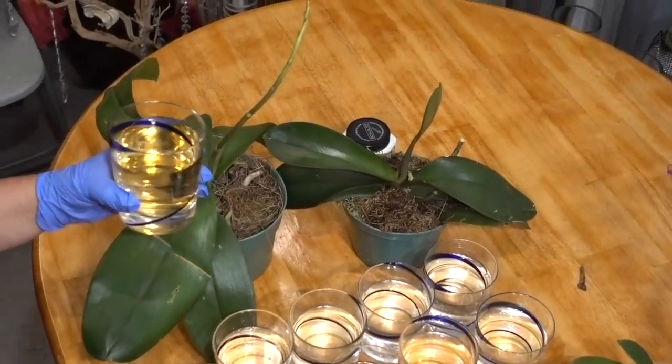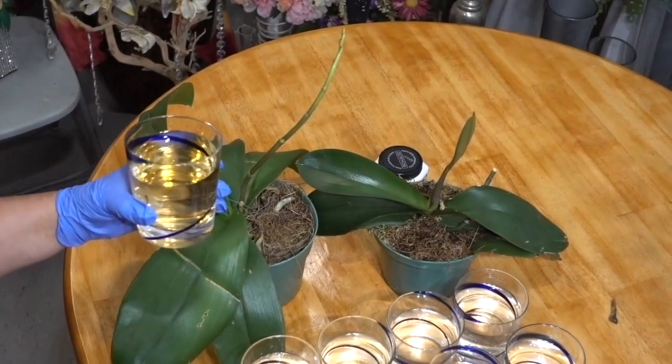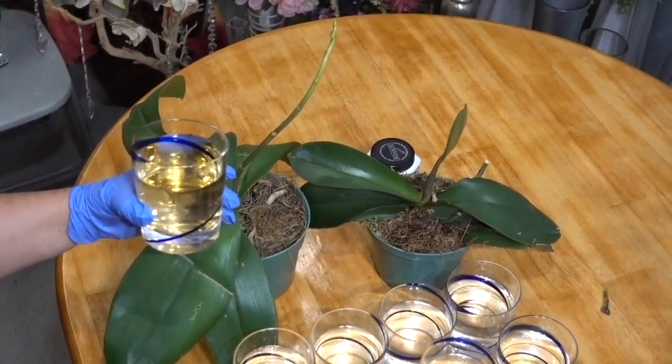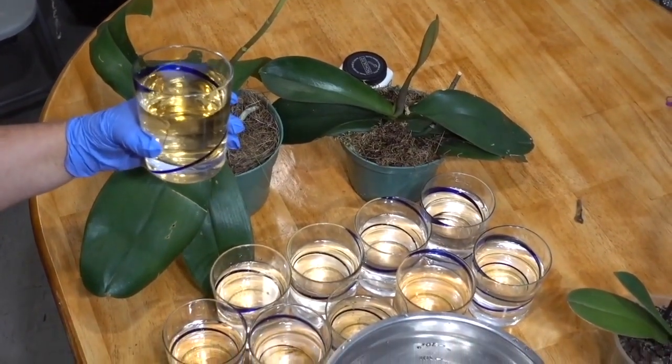Urine also contains dissolved ions and cations of phosphorus, magnesium, calcium, and sulfur. These properties make urine a unique organic source of nutrition for orchids and other plants.